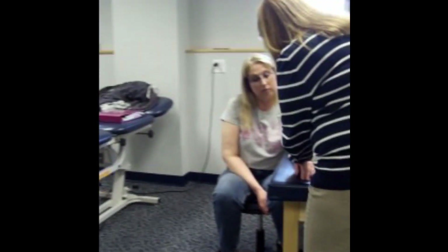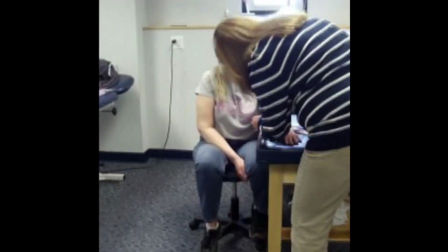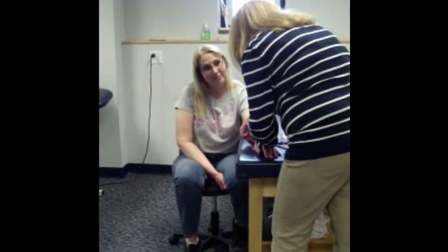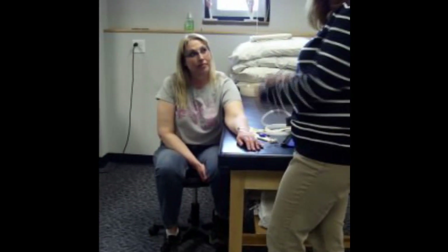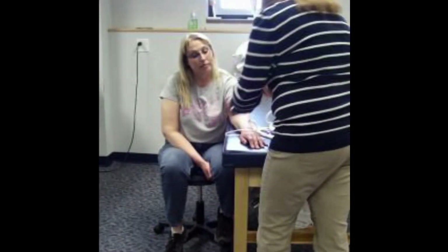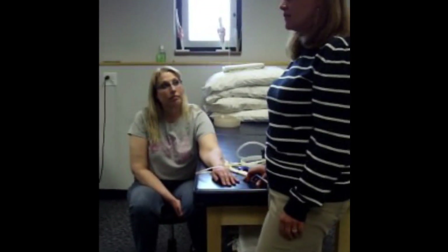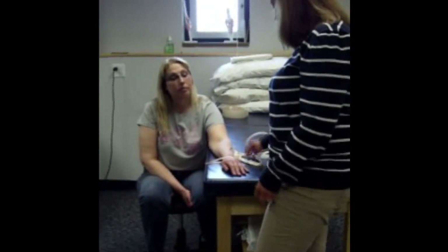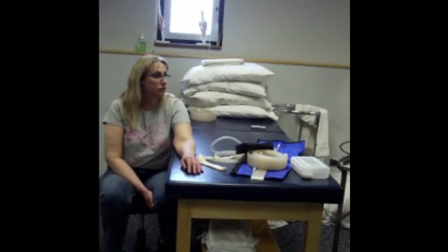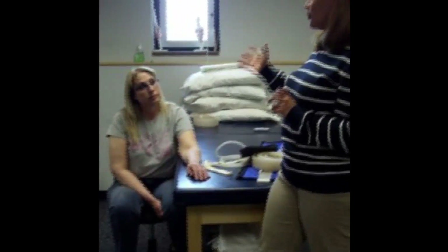I'm going to take my first girth measurement to the sixteenth of an inch. Six and a quarter — so I write down six and one quarter. Then I move up to my second mark — seven on the dot — write down seven and continue all the way up the arm. On the checkoff, I'll ask you to do at least three or four measurements to demonstrate that you know how to do that.